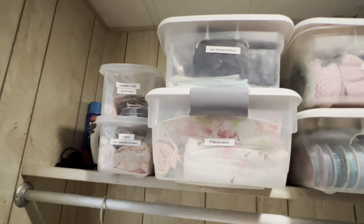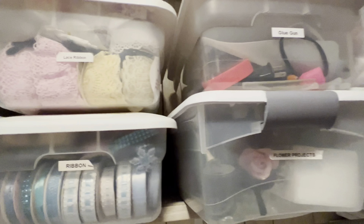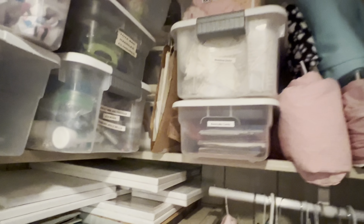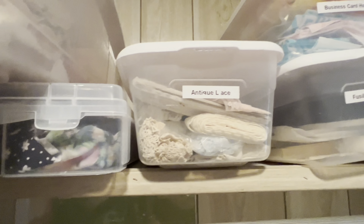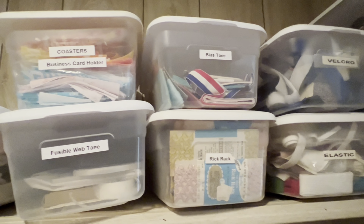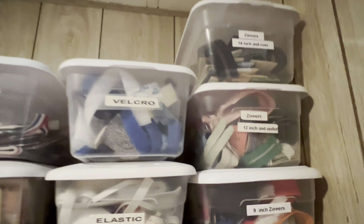And then up above here I have bins of different craft supplies. I collect pretty pillowcases and I have my ribbons and my laces and my glue gun. And I like to label everything so it's easy to find. I have my canvases up there and extra fabric that's too big to put on my shelf. And I love those caboodles from Dollar Tree — they're so pretty, so I stocked up on those. And I have my antique laces, and I like to keep all my zippers separated by size, and my velcro and elastic, so it's all easy to find when I'm in the middle of doing a project.